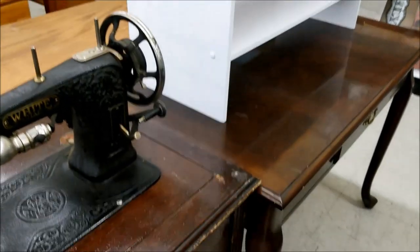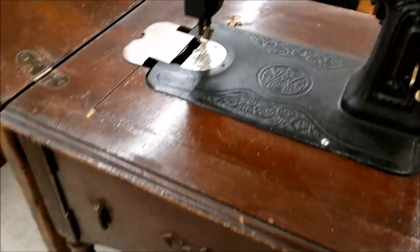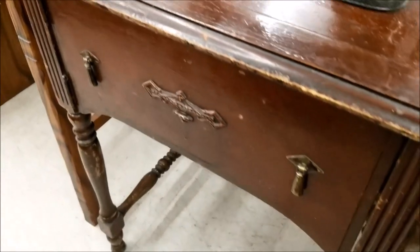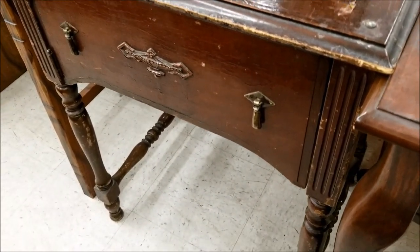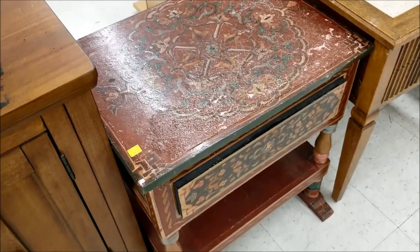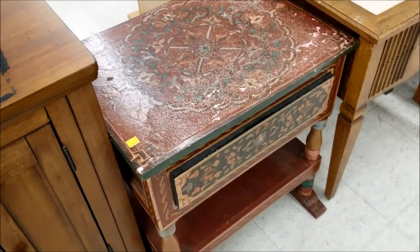$40? I have no idea if this machine works. If I had actually been being practical and checking it out, I would have checked for the electrical cord and the foot pedal. Even though the electric light is right there on it, it didn't occur to me that this is not a treadle machine — this is an electric machine.